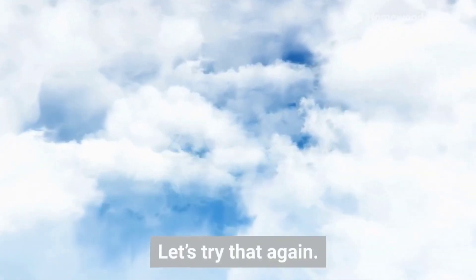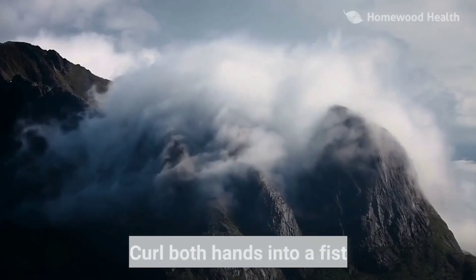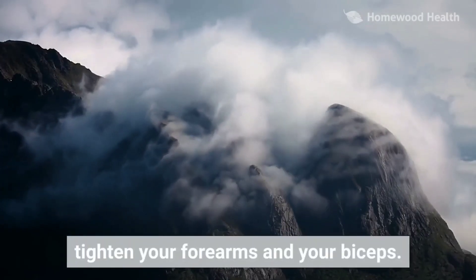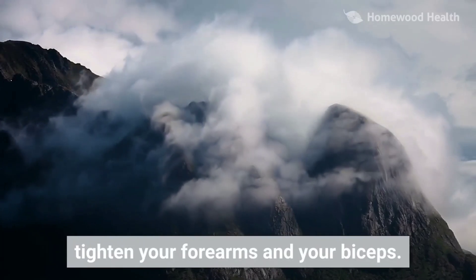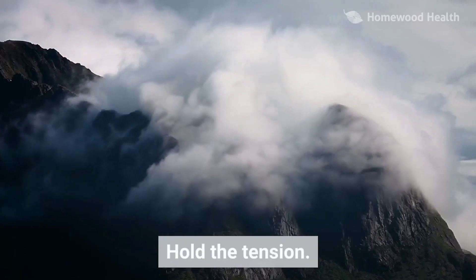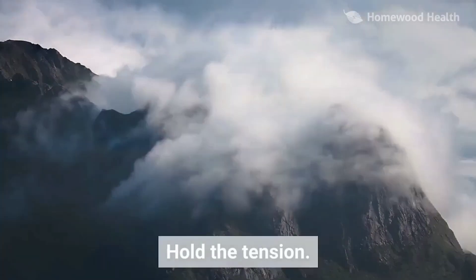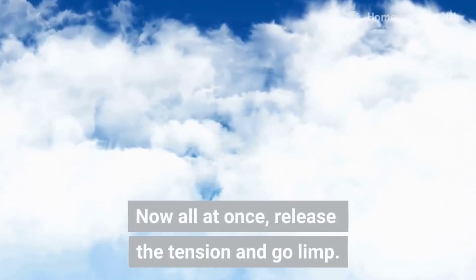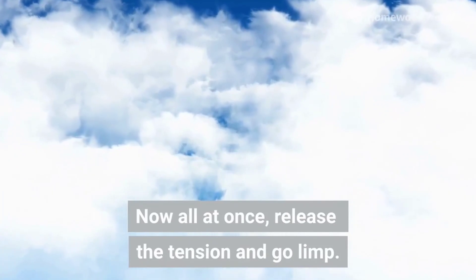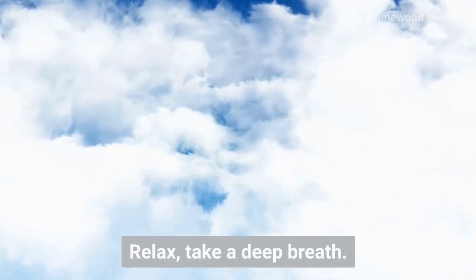Let's try that again. Curl both hands into a fist. Tighten your forearms and your biceps. Hold the tension. Now, all at once, release the tension and go limp. Relax. Take a deep breath.